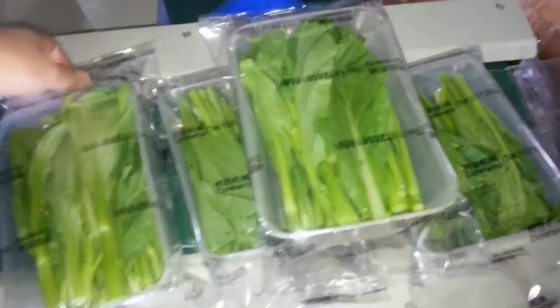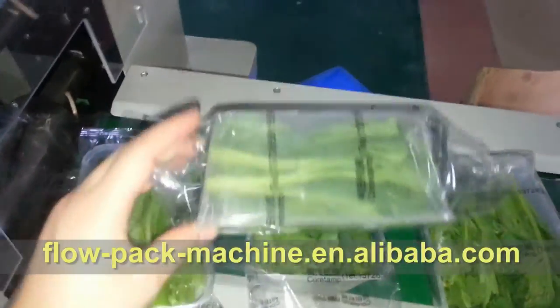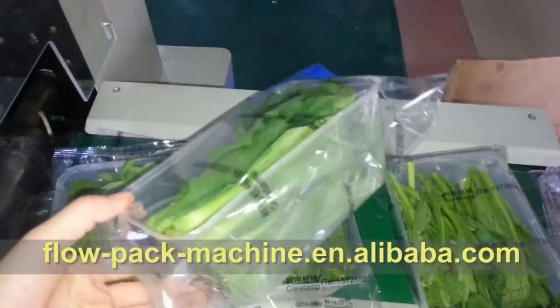I'm going to add a little bit of water. I'll add a little bit of water to the top. I'm going to add the water to the bottom.